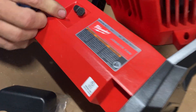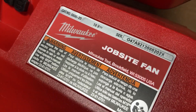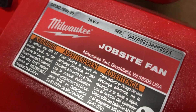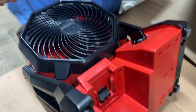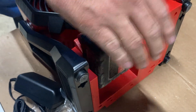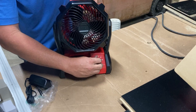Job site fan — for a minute there I thought that was French. It says 18 volt. Must be missing something, let's look at the other side. There we go — about to test it, folks.